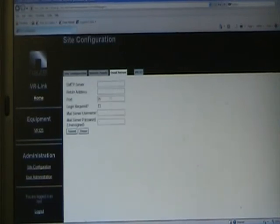The email server application does not function — you cannot get automatic email notifications, so we won't talk much about that.